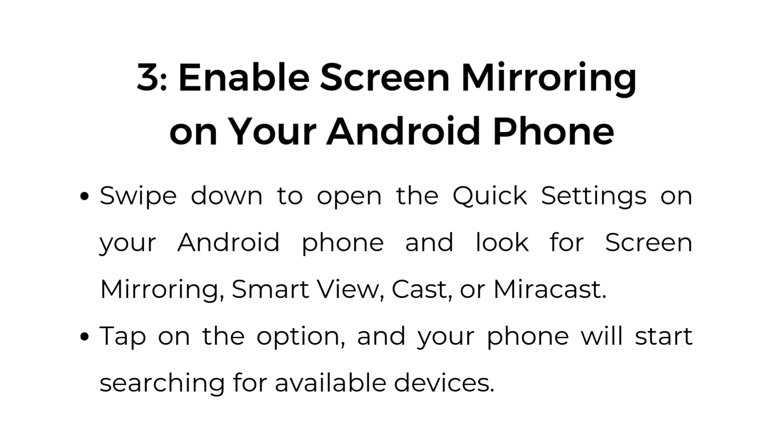Step number three, enable screen mirroring on your Android phone. Swipe down to open the quick settings on your Android phone and look for Screen Mirroring, Smart View, Cast, or Miracast. Tap on the option and your phone will start searching for available devices.